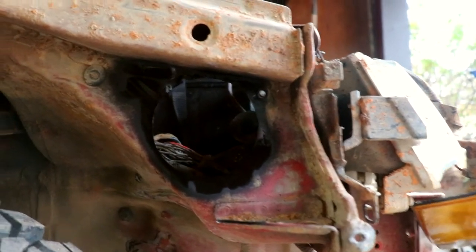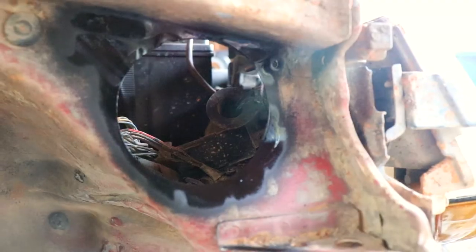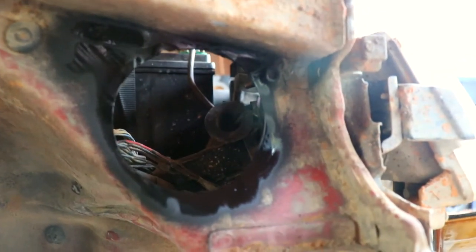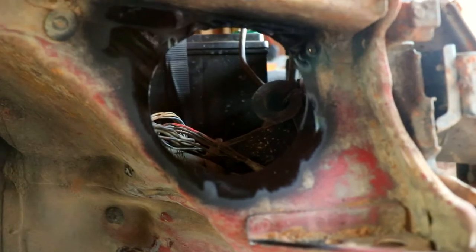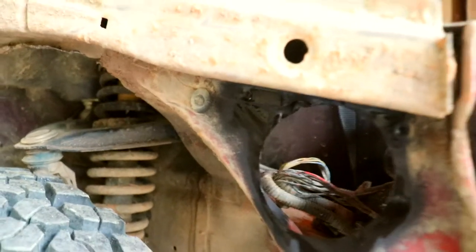I got that painted — it'll help it from rusting. That's looking pretty good. I'm going to go get the snorkel pipe and a couple of extra little things and see if I can start mocking up how I want to run it.